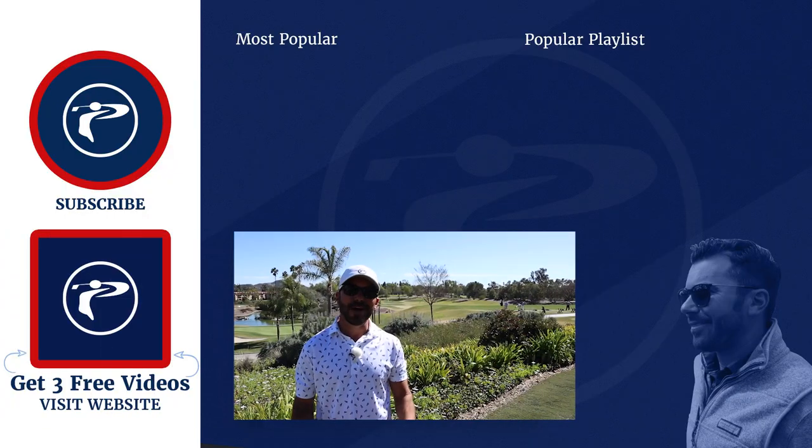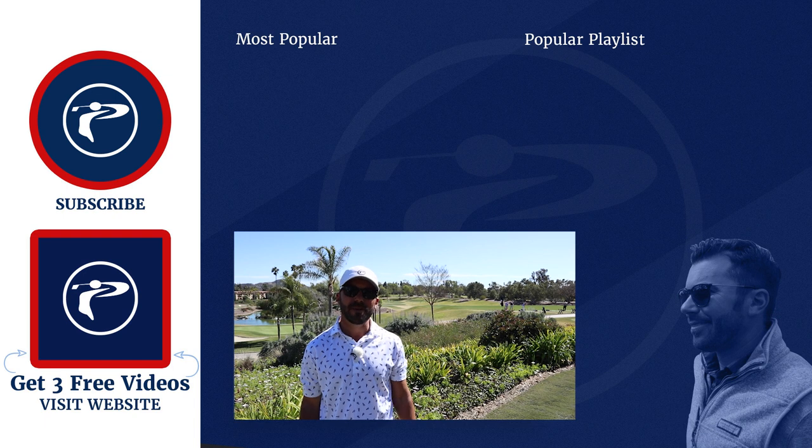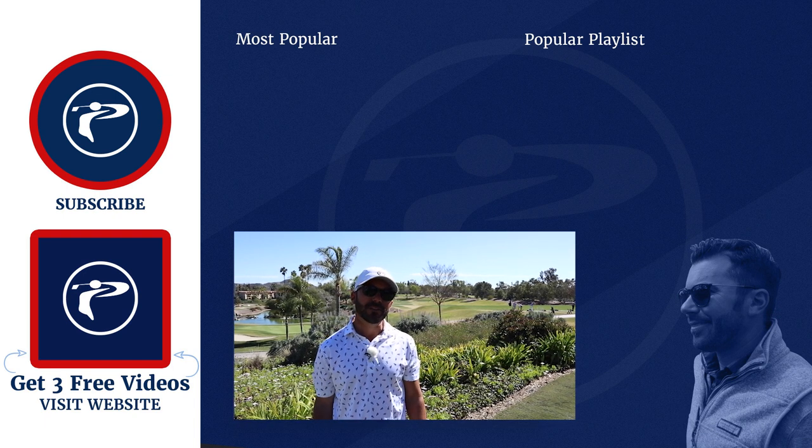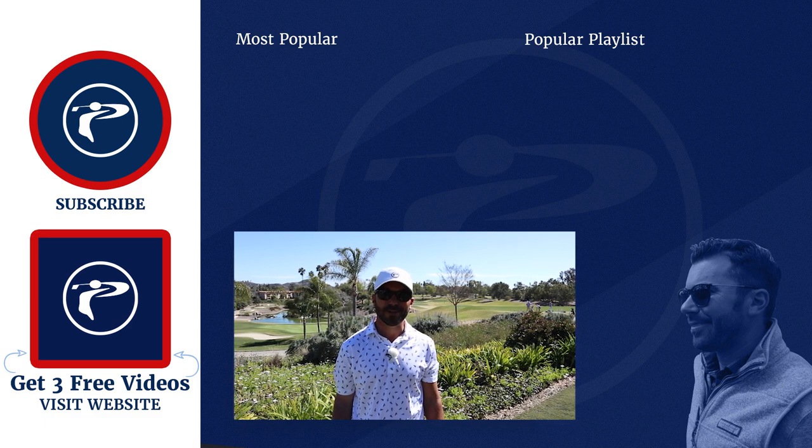Lots of good stuff today. Thank you guys so much for watching our video. Any questions or comments you have, please leave them below. Also, click the link below to pick up three free videos. We appreciate you guys — enjoy our channel.